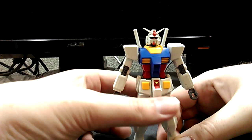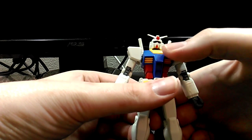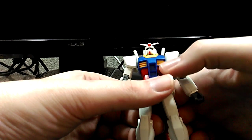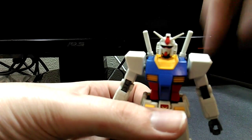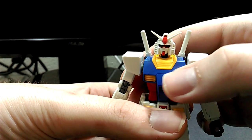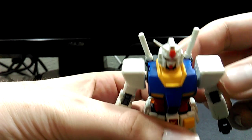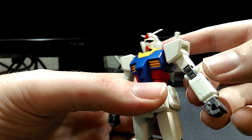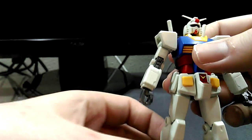Moving in, it is the classic Gundam look with the flat shoulders. The thing you can tell is how flat the vents are and how much paneling there is up here. Moving in, you can see there is some engraved detail in here. There is a bit of detail up on the arms. I would say it's a happy medium between a modernization and a 70s anime look.